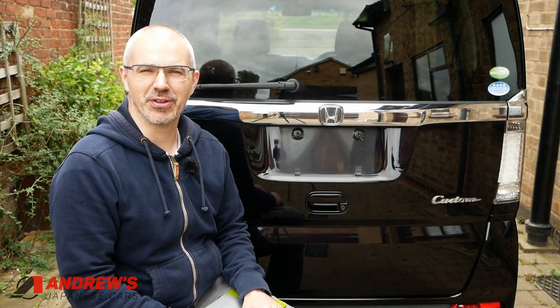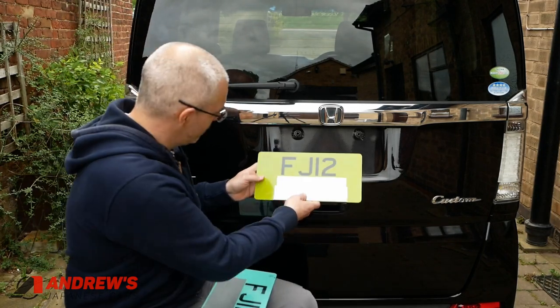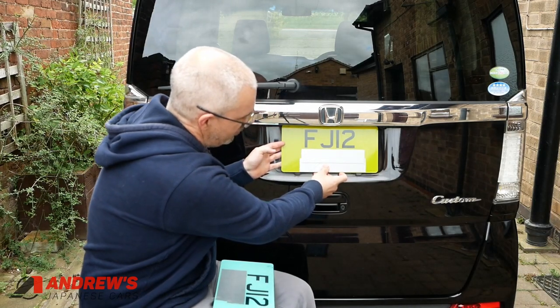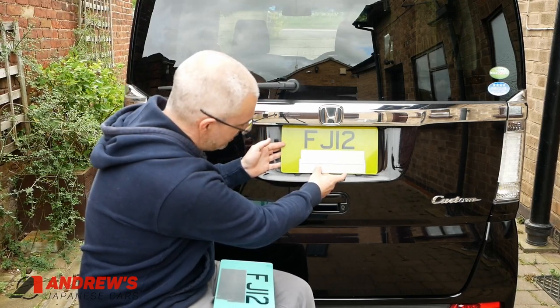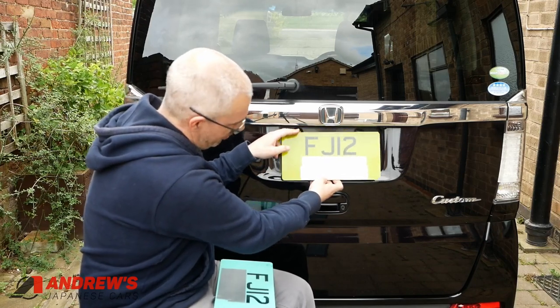So why should you be bothered about this? Well, let's say you get a 13 by 7 number plate. In this car, if you're going to clip it into the original mounting brackets at the bottom, an extra half inch on that plate would mean that it wouldn't actually fit — it would just be hanging by its mounts at the top, flapping away at the bottom.